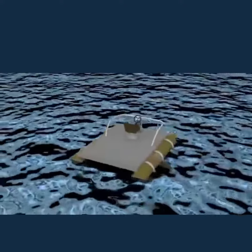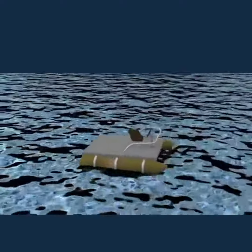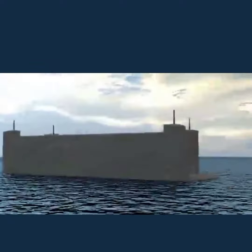A pontoon boat is simply a flat piece of plywood with two hollow pontoons underneath it. A floating dock is very similar, but the hollow pontoons are above that flat deck and are considerably taller.